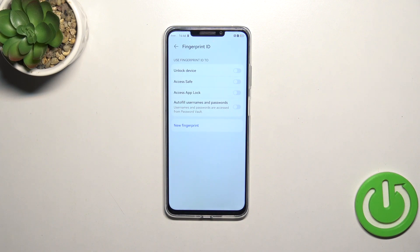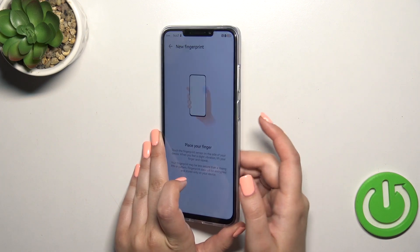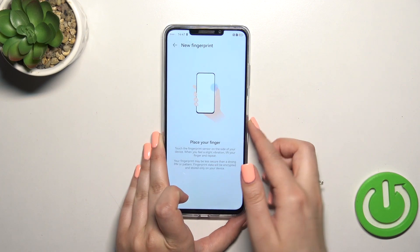Here we can decide what we want to use the fingerprint for, but we don't have to — we can simply tap on New Fingerprint. We get information on what to do: we have to place our finger on the sensor, which is located on the power button on the right side.